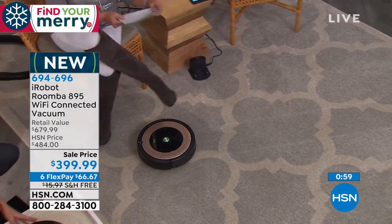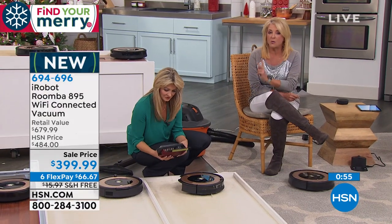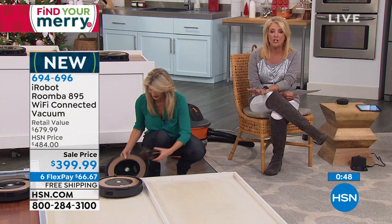So why pick it up from us? Because we have an exclusive configuration no one has. You get the two virtual walls, which is a $120 value. You're getting a price no one has — a huge amount of savings. The retail difference is $280 off the retail value of this collection. And you're getting the six flex pay and free shipping.